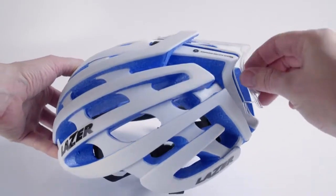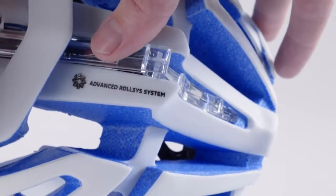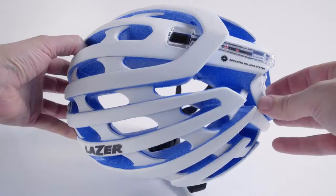Install the Lifebeam mud cap for Z1 on the helmet by tucking the top of the cap around the Rolls' dial and then popping the bottom of the cap into the vent beneath the Rolls' mechanism at the back of the helmet.